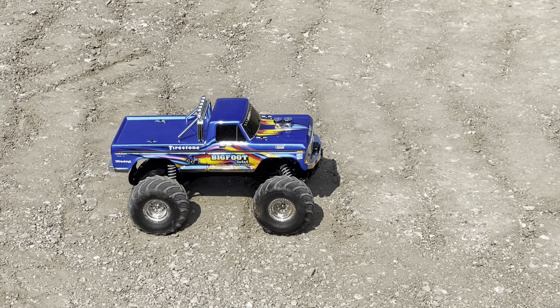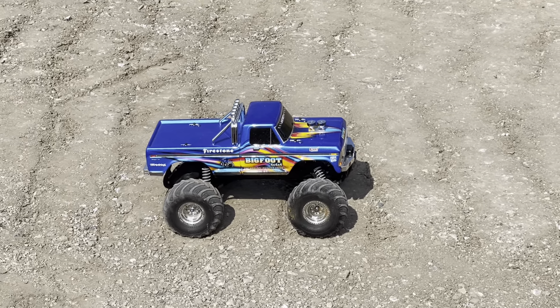Welcome to Fun with RC Dudes. We are out on the street today with the Traxxas Bigfoot number one — the original Traxxas Bigfoot truck — and we're out here just to have some fun. Take you along for the ride with my man Will. Alright, let's do it!